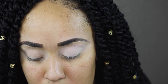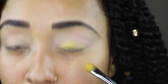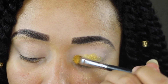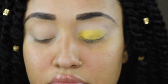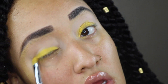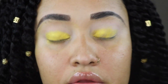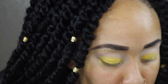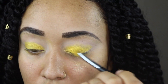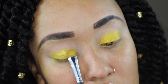I'm going in with the shade Dandy on a dry Morphe flat shader brush. You can see it's not really picking up on the 24-hour eye base side, but on the concealer side it picked up really well — it literally looks like the brush was wet on the concealer side, but both are dry. Wet, the primer side did look better, but it still didn't look as good as the concealer side.